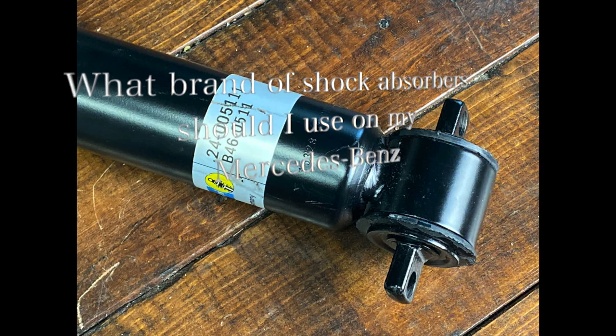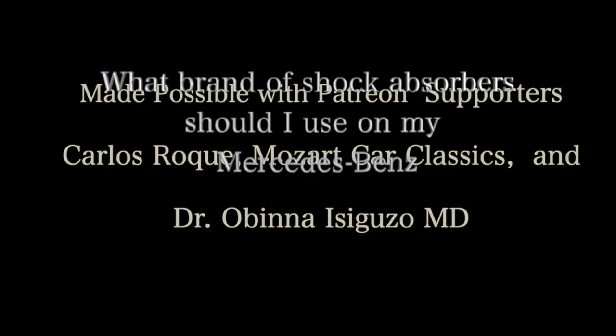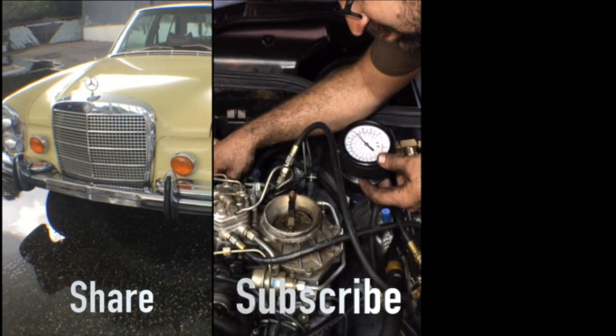What brand of shock absorber should I use in my Mercedes? I get a lot of questions about shock absorbers. They generally fall into three camps: can I get away with using a cheap shock absorber on my Mercedes? Is a Bilstein shock okay to use? Or are there any other brands that are good? And should I use a genuine Mercedes part? We're going to talk about those three questions and answer them in order.